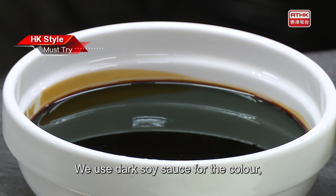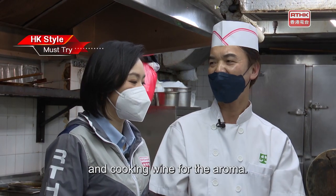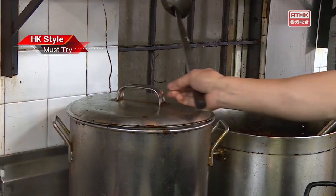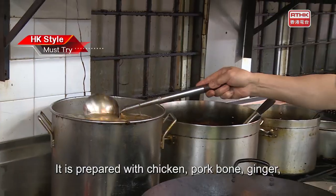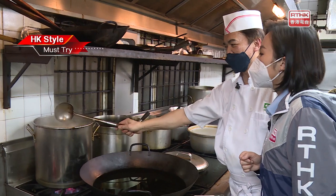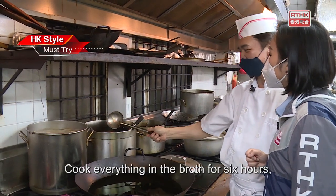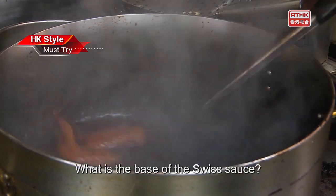We use dark soy sauce for the color, soy sauce for the flavor, and cooking wine for the aroma. This chicken broth is the most important – prepared with chicken, pork bone, ginger, carrot, and Chinese celery. Cook everything in the broth for six hours, then use it to make the Swiss sauce.